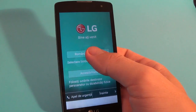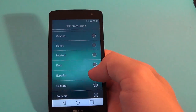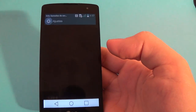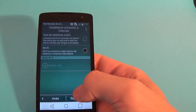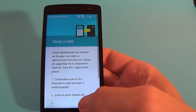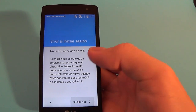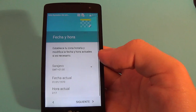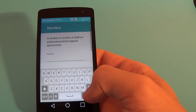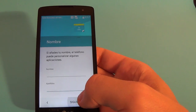Now select your home language. Select 'Español' and click 'Siguiente'. Click 'Siguiente' again to continue through the setup.